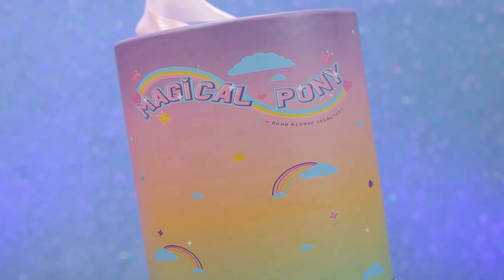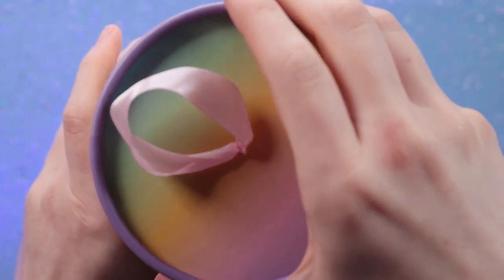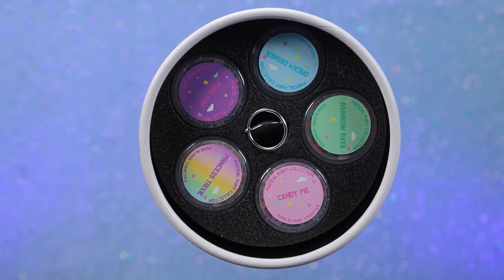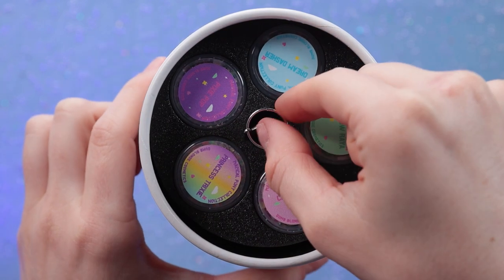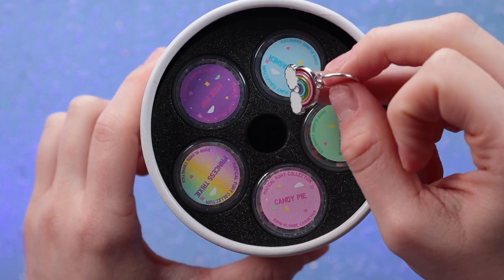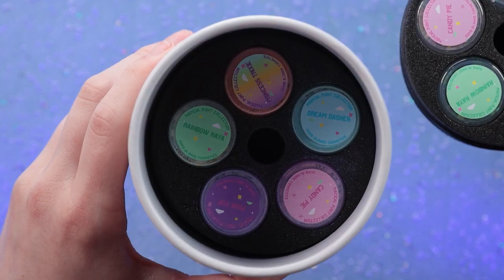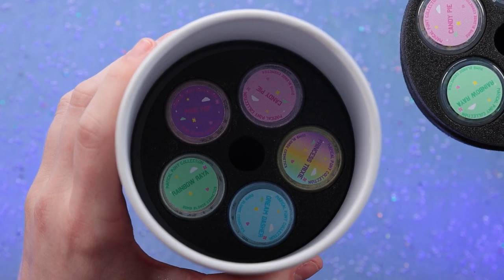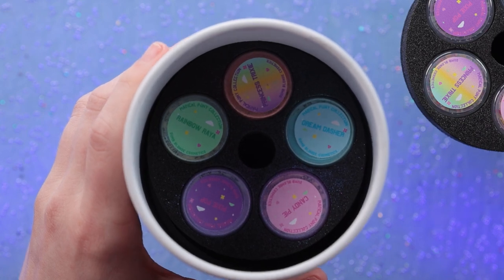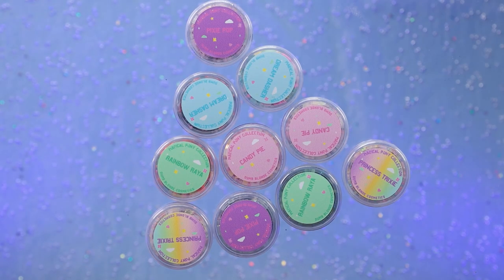Next up from Dumb Blonde Cosmetics, or Dumb Blonde Glitter on Etsy, we have a new collection. She always has the absolute best glitters and this collection looks so cute. So first we have a little charm — I'm gonna be honest, I opened this briefly already just to make sure it arrived safely. And we have four layers. It's looking like some of these are pigments and some are glitters. Let's go through the glitters — I definitely want to take a little peek at all of these.